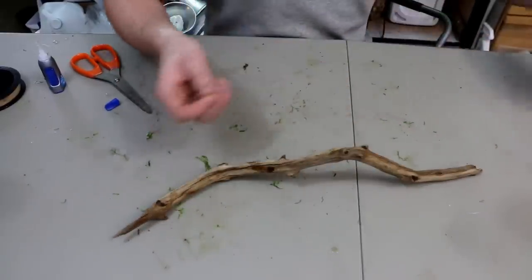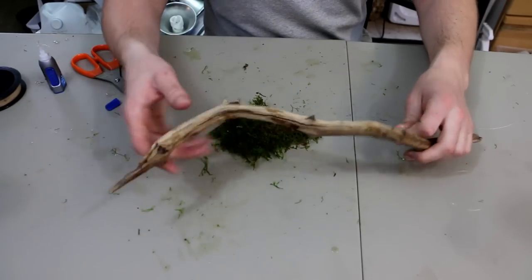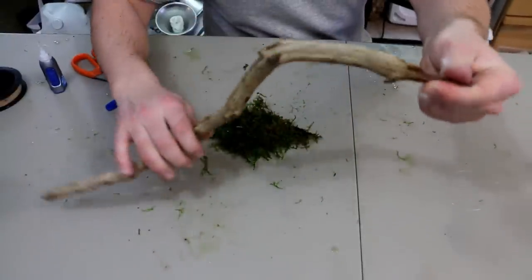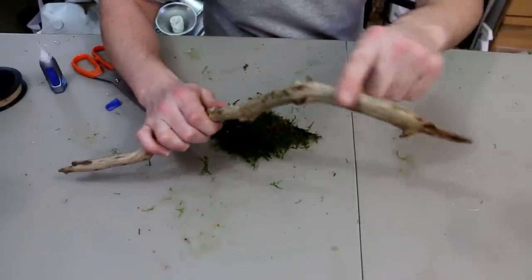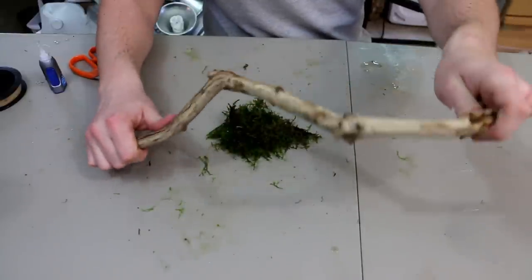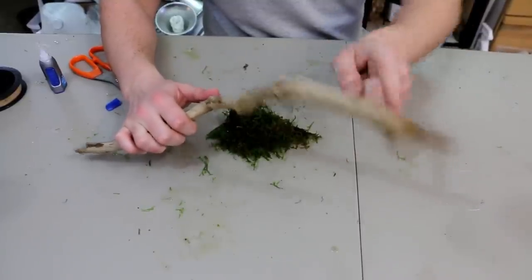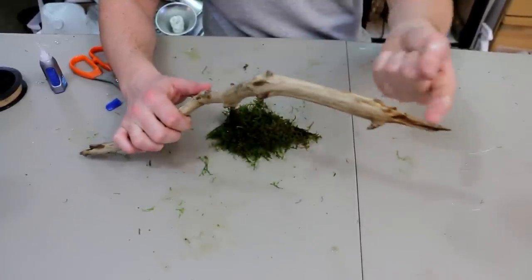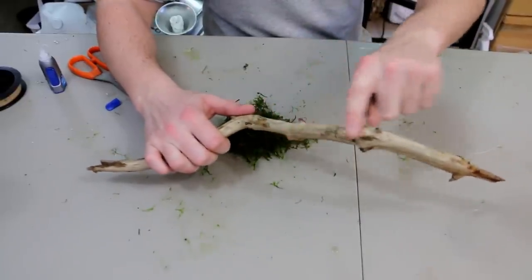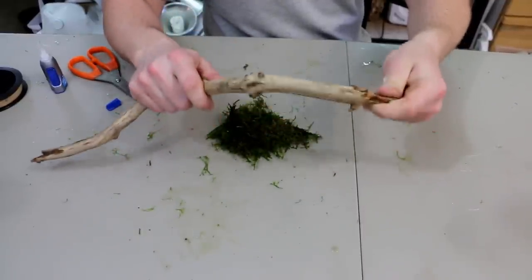So what we're going to do is pretty much the same thing. When it comes to a piece like this, obviously you've got to keep your aquascape in mind. I like to think: how is the wood going to be positioned? Where's the top going to be? Because that's where I want to put my moss. So let's say I'm going to stick this into the substrate, and this is going to be my top point — this is where I want to put the moss. I don't want to have it down below because it's not going to get really any light. You can have it snake along the whole piece, but for this example we're just going to stick with a small area.